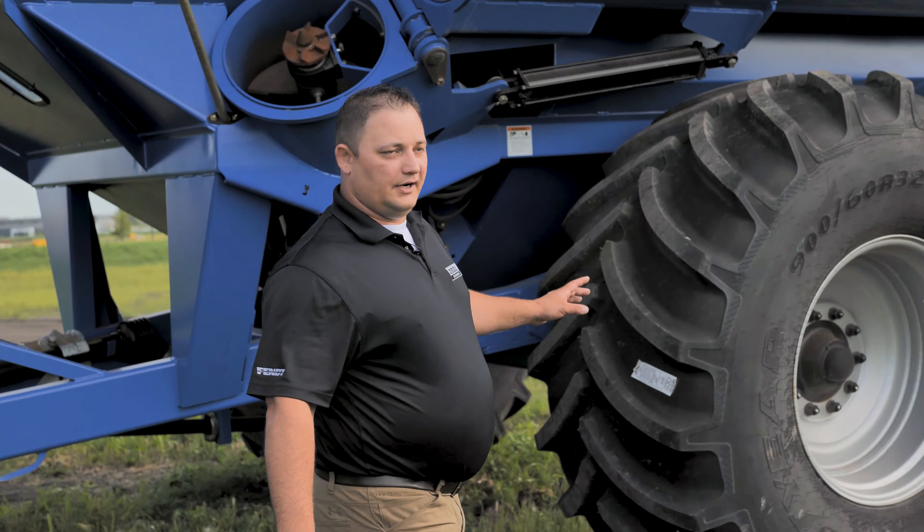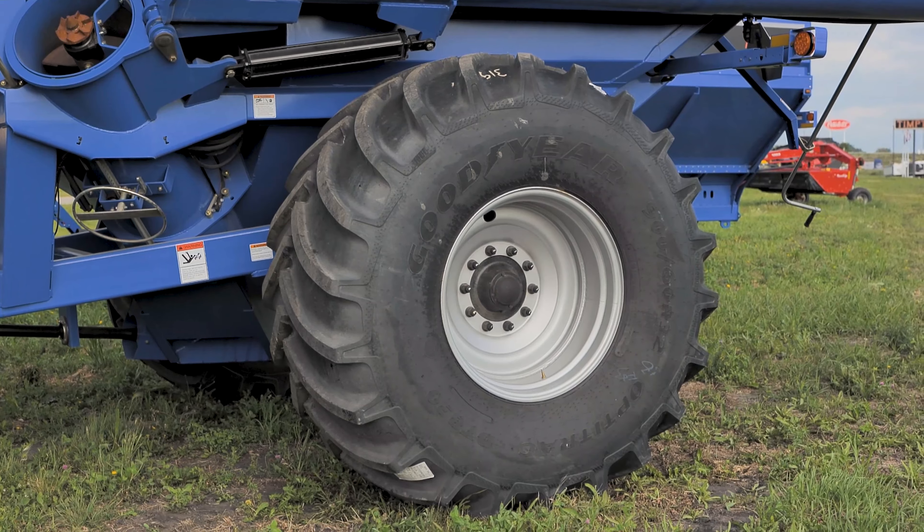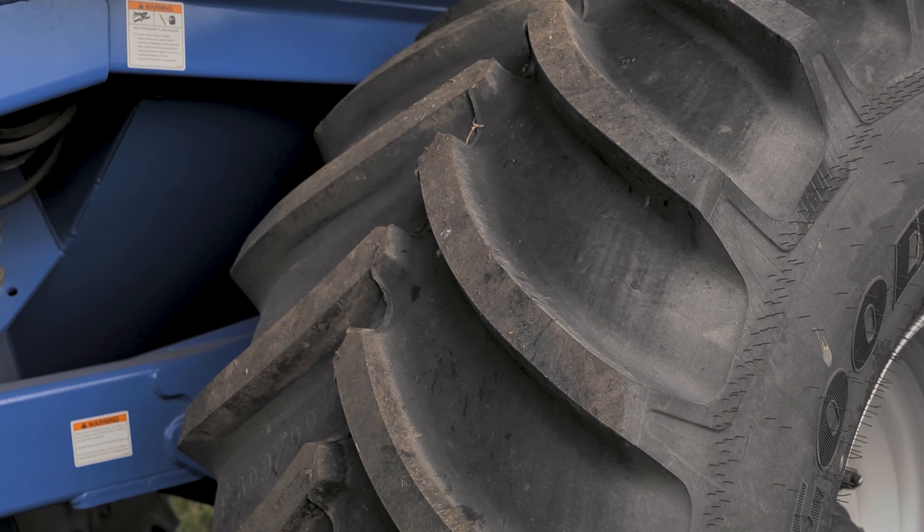Moving back to the tires, we have three different tire versions of this cart. This tire here is a 900. We go all the way up to the 1250, and we also have a track option as well.